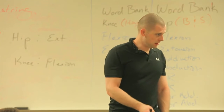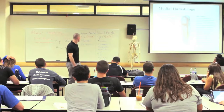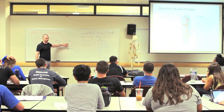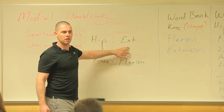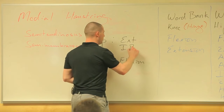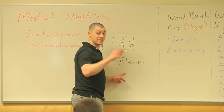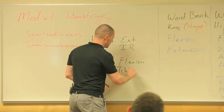My medial hamstrings are on the inside of the hip and attach to the inside of the knee, so what other joint action do you think they might help out with at the hip? Internal rotation. Good. What about the knee? Tibial internal rotation.